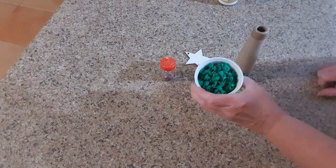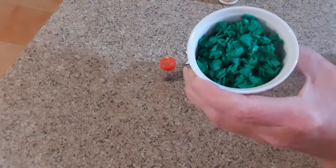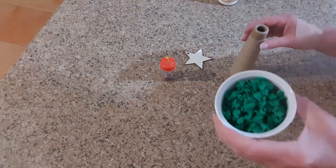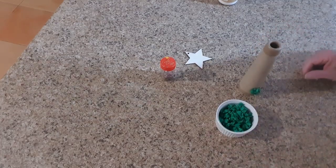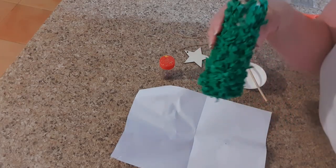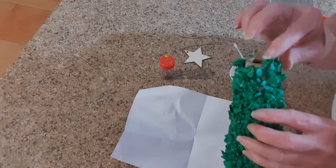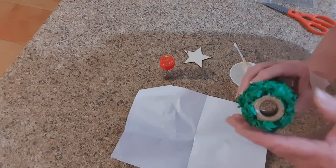So there we have it — I've scrunched them all up and I've got them in a bowl. Now I just have to glue them all on. Once I've glued them all on I'll bring you back. And there we have it — it's all been covered. I can just see a few little gaps at the back here so I'm just going to rearrange some of those. There we go.